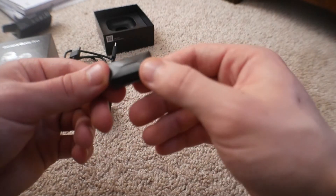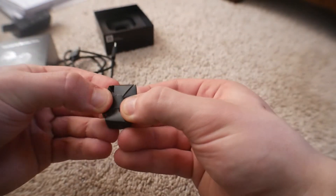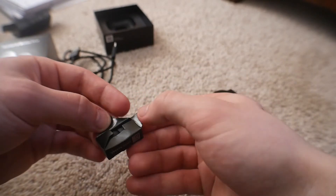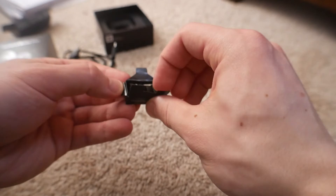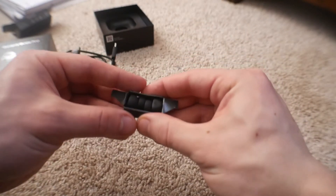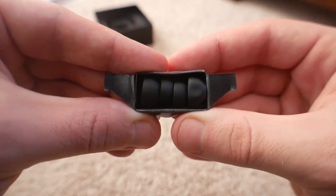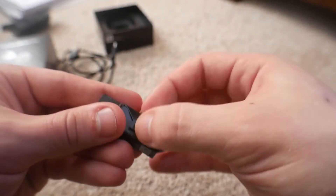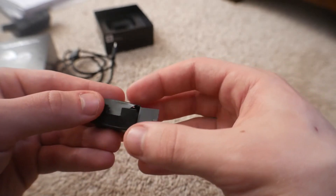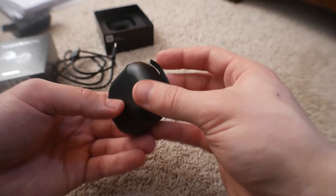And then here we have the ear tips. This is like the tiniest little box I've ever seen in my life. There are the other ear tips — so if you want to adjust to get that nice seal in your ear, you can.